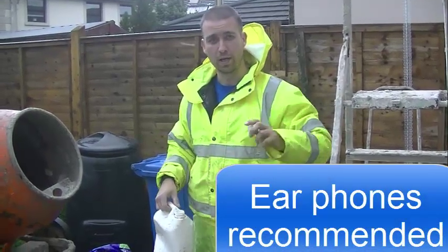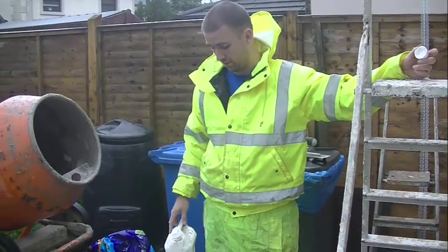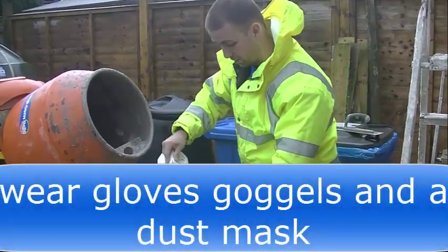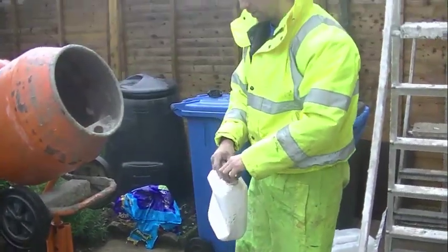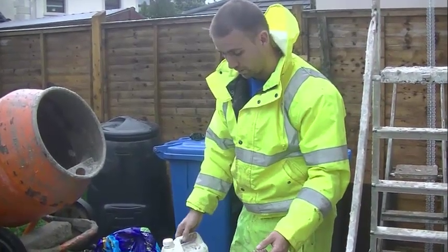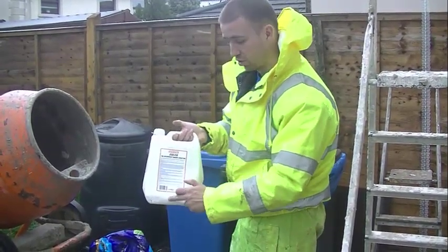I'm gonna show you how to mix three to one sand cement, which is obviously gonna be three sand to one cement. I'm gonna put a wee taste of SBR in my water. This water may be enough to do two mixes or one and a half mixes, but I'll just keep using one bucket with the same ratios. Always read the instructions.